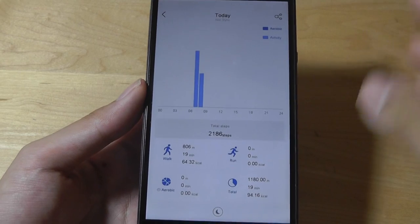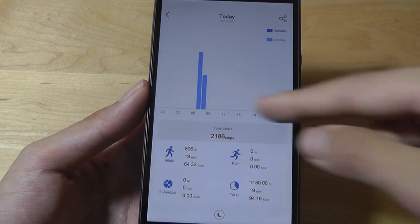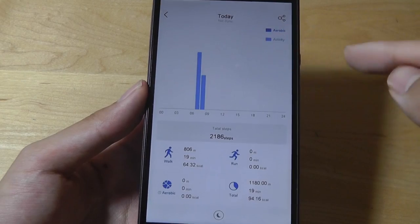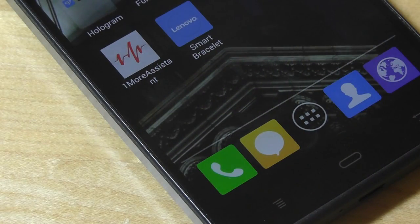There's also a bar chart showing how many steps you've taken per day in a calendar view, which is easy to use. Overall the app interface is simple and straightforward — it doesn't give you too many advanced settings that some users may want, however for first-time fitness tracker users and the general consumer, they should be pleased with the experience.